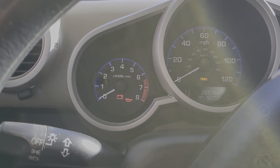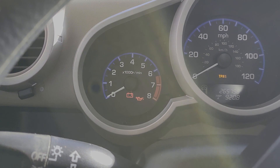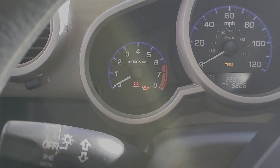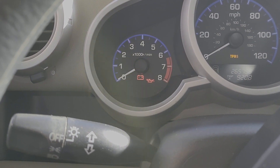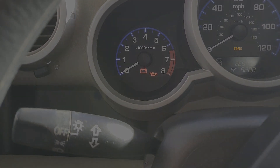I did drive the car, and it should have run the cycle by now to test for that code again. I noticed that the temporary code is gone, but the permanent code was still there. So I reset the light — just erased the code — and I'm going to drive it through its cycle again and see if the light comes back on.